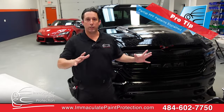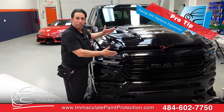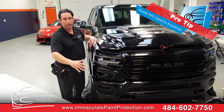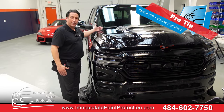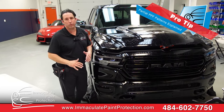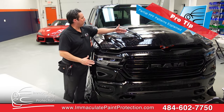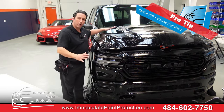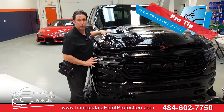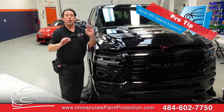Here's a pro tip for partial front ends. A partial front end means we're going to cover to about here. We do have a full hood cover, which is a great idea if you don't want to see the seam where the material ends — it's going to be noticeable, but not super noticeable. This lower flat part has a low likelihood of getting a rock chip, but this leading edge of the truck is where a lot of impact is going to happen.